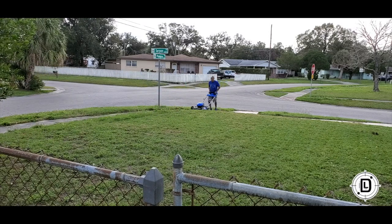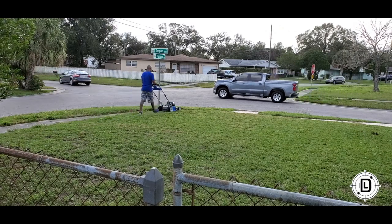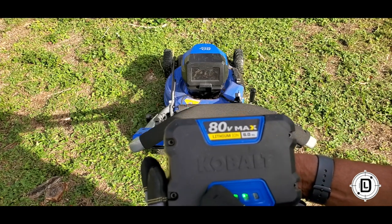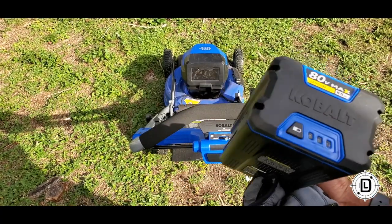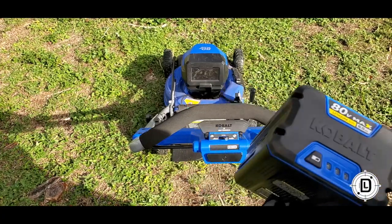I cut the grass — actual cutting time was probably about 40 minutes, and I still have plenty of battery left. Next time I cut, I'm not going to recharge it — I'm going to cut with just this and see how it goes, and let you guys know.